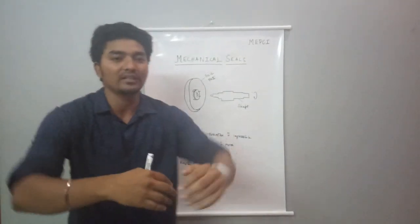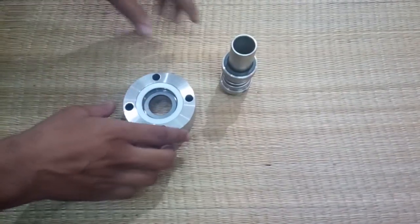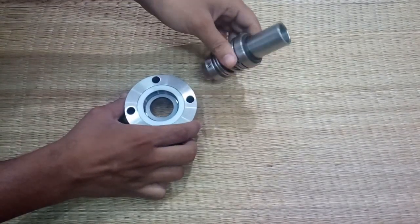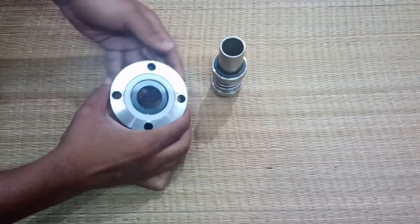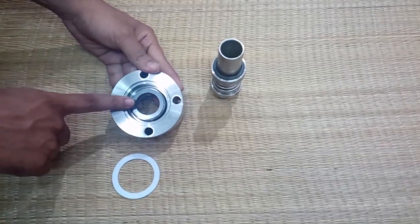Next, let's look at the mechanical seal. This is a single coil seal. This is the rotary part and this is the stationary part, including the stationary gland, stationary gasket, and stationary faces.